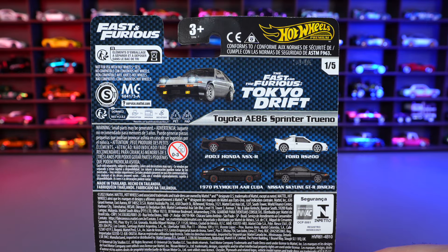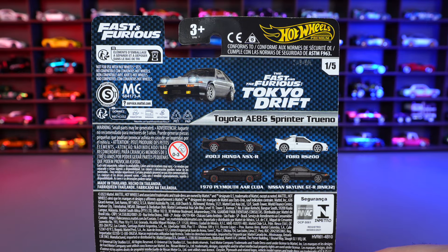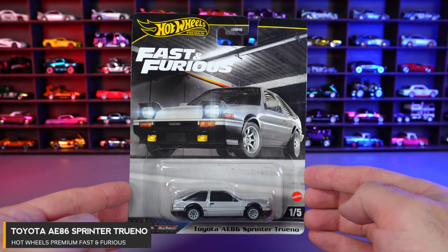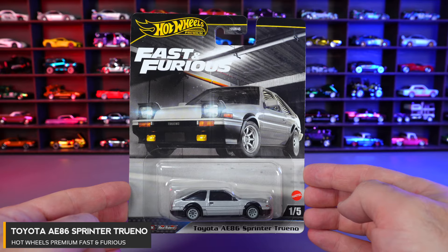On the back of each of the cards, you can see all of the cars that are included, as well as the movie that the car was featured in. Car number one of five is the Toyota AE86 Sprinter Trueno, and this was featured in the Fast and Furious Tokyo Drift movie.